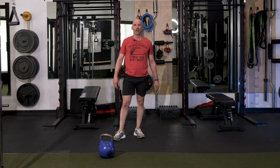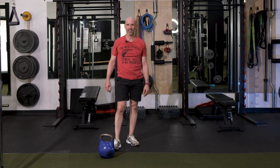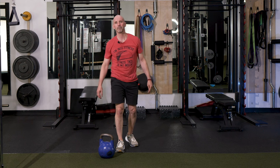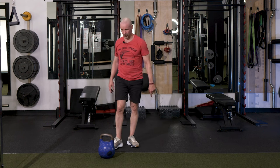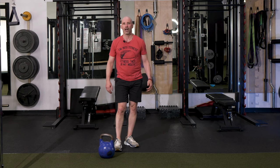There you have it. That was your three-minute kettlebell flow. All it took is three minutes — and look at this, out of breath, sweating already. Come on back and join me at this channel for some tips and tricks on calisthenics and kettlebells. Have a good one.